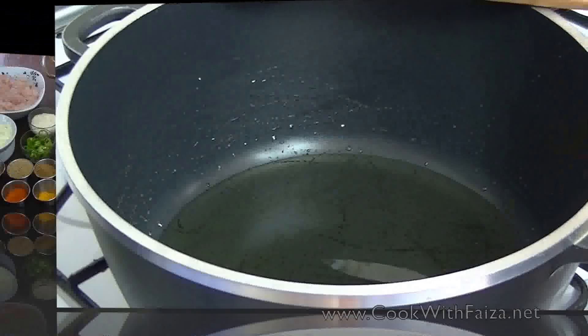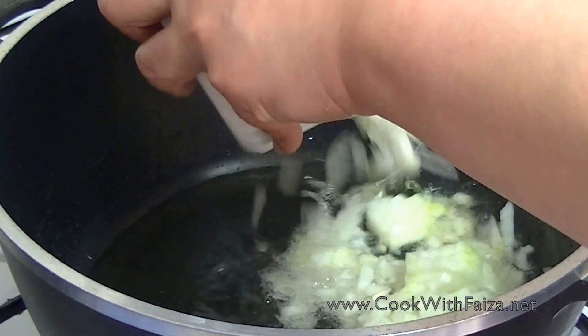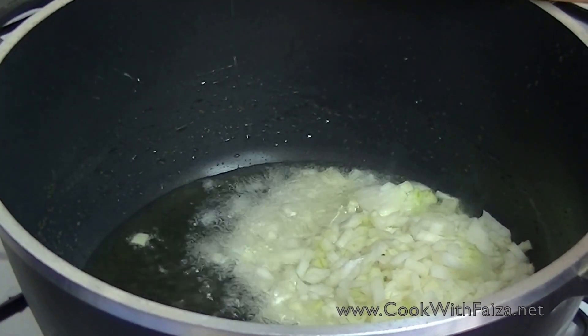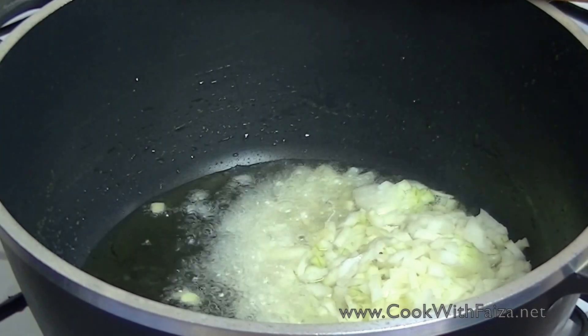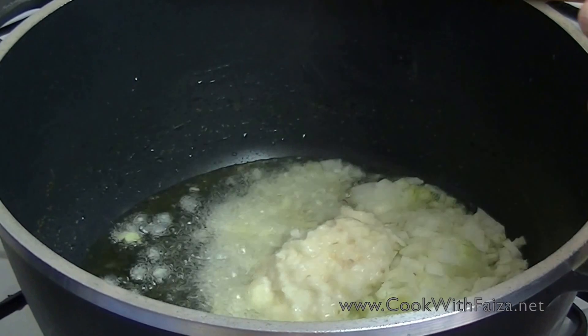Let me show you how to make it. First, I will use olive oil. Then we are going to add finely chopped onion and ginger and garlic paste.